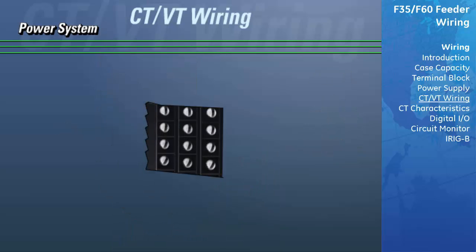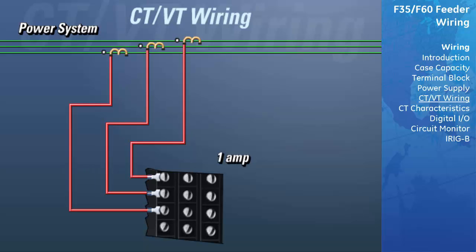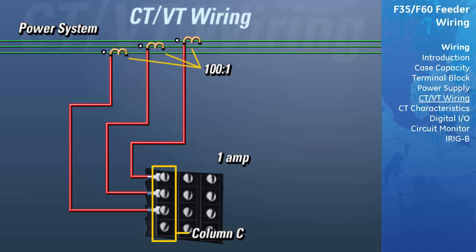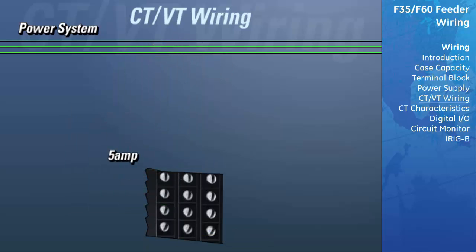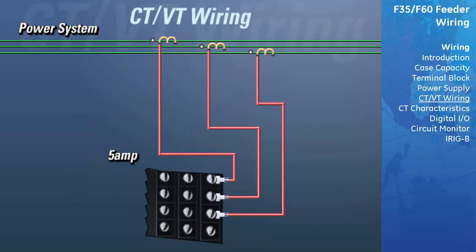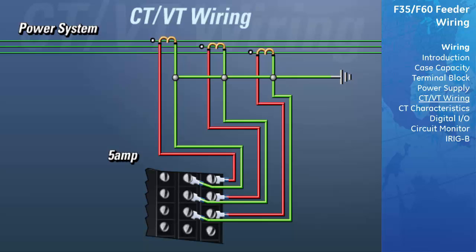For the current inputs, there is a separate row on the DSP used for each phase of current. If the CTs you are using have a 1A secondary, connect the polarity side of your CT to the column C input and the non-polarity side of the CT to the column B input. All of the non-polarity sides of each CT should be connected together and then tied to ground.